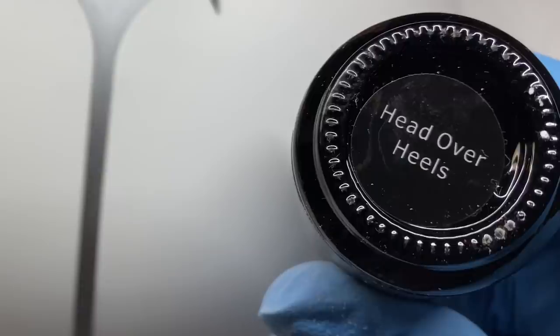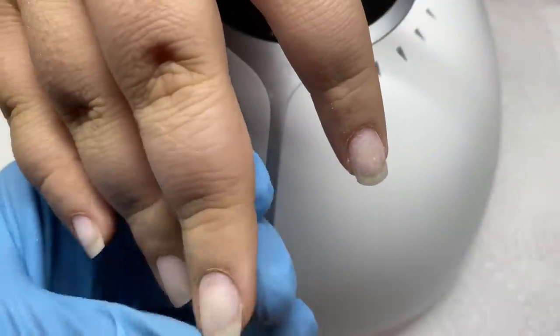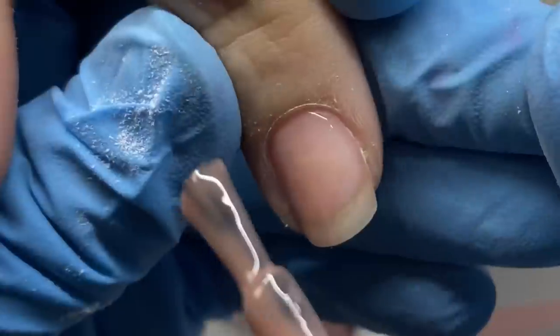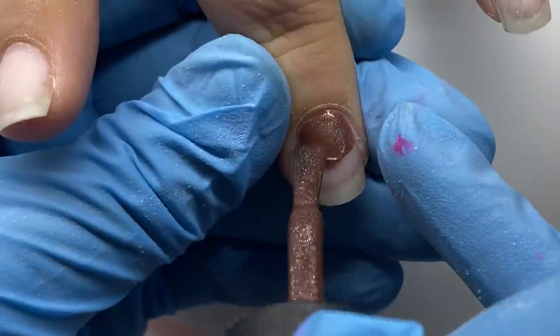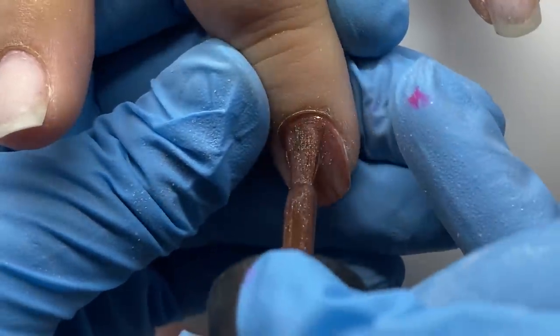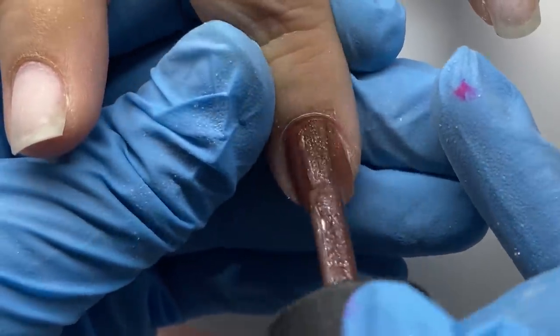I'm using Madam Glam — specifically Madam Glam XOXO and another color called Head Over Heels. You can use code TABITHA at Madam Glam — link below. I'm also using Chandelier from Daily Charm's Charm Gel — use code TABITHA10 and click the link below. I do get a small commission but they're great products I genuinely use often. I've used Daily Charm items for years and I'm a real fan.